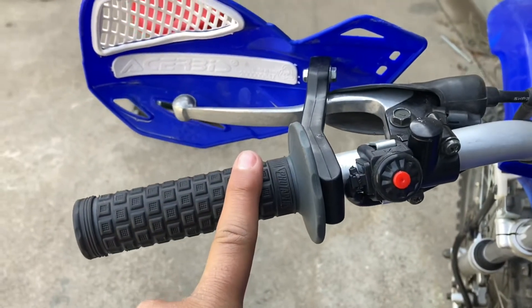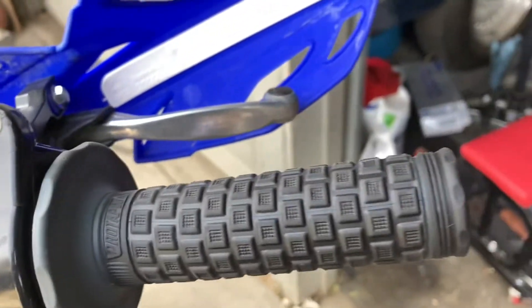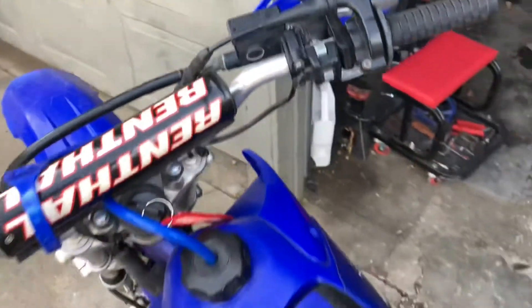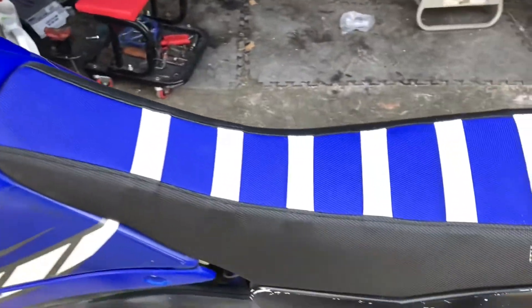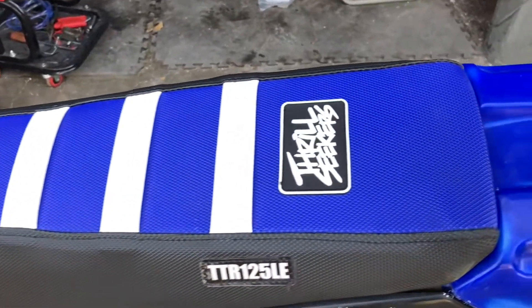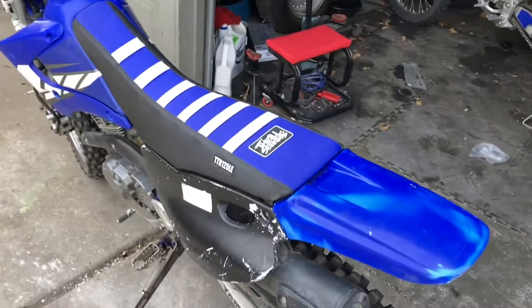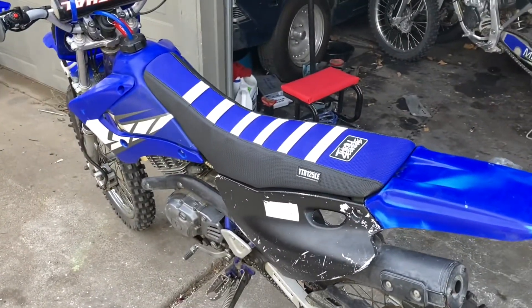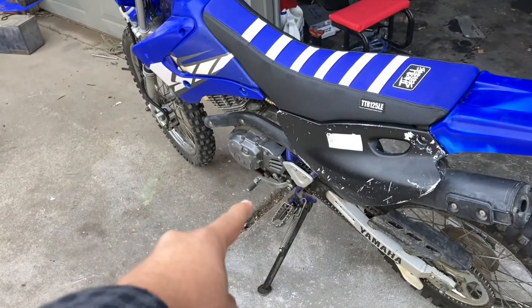As you guys can see from last video, we did install some new grips, a new kill switch. We also installed a new Thrill Seekers seat cover and we got the custom badge on the side of it — looks really clean and it'll match the graphics we have lined up for it. So now let's get to draining the oil and opening up the left side case.